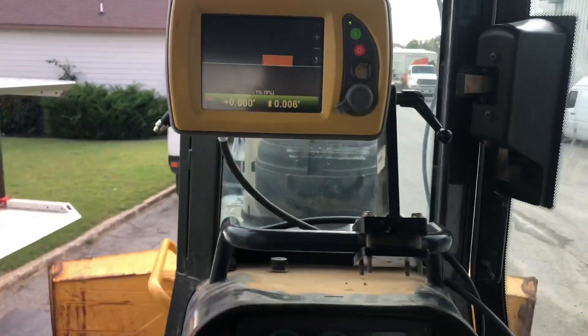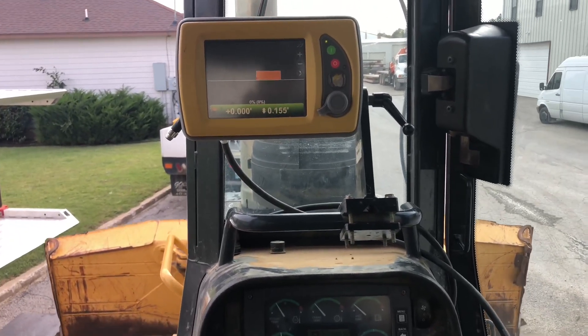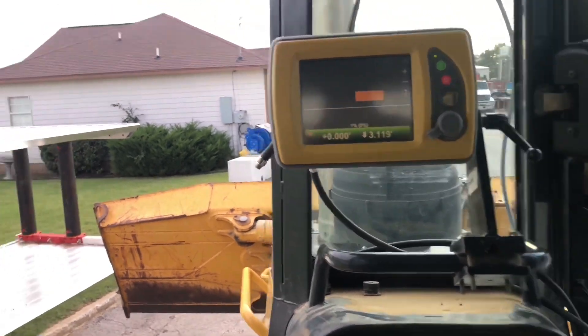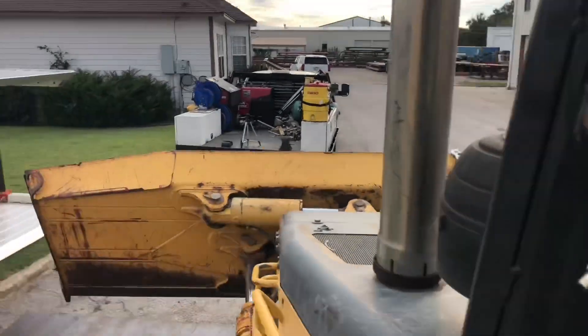So we've got our dozer running and just wanted to show you guys the section view. You can see the blade lifting above the surface, and if we look out there to the blade, there is no mast on there whatsoever — sensor only.